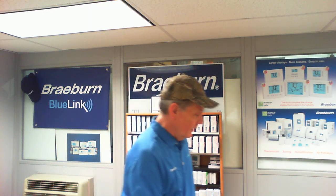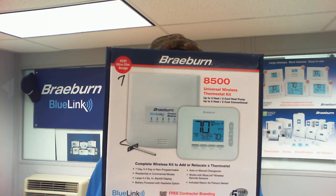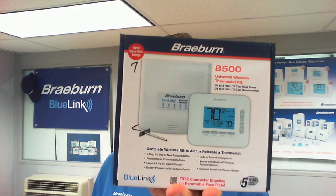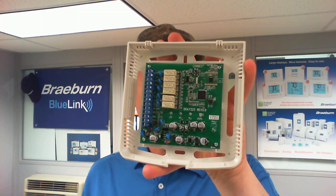I'm talking about two specific products today. We have our model 7500 wireless thermostat kit and our newly released model 8500 wireless thermostat kit. Both of these products use the same control module. The control module is the component that gets wired to your HVAC equipment — whether that's a gas furnace, heat pump, or hydronic zone valve. The control module cover comes off and exposes a circuit board.